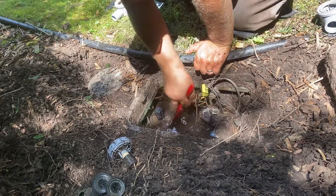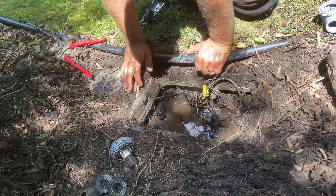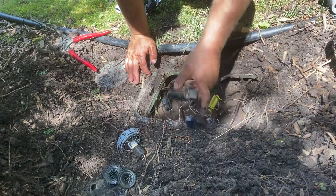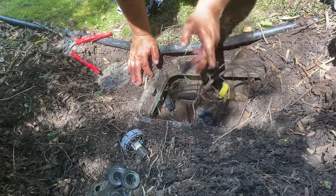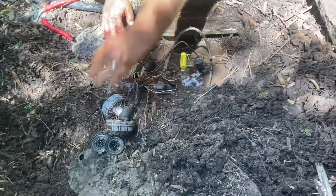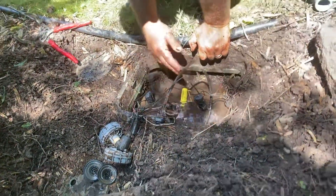Alright, tighten them up, wire them back up, and test everything. I'll get some of these snap lock wire connectors out of here because I get nothing but problems with those. Then we'll get everything going again — test it all out. Thanks for watching.